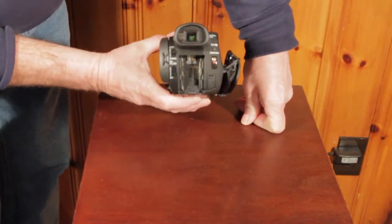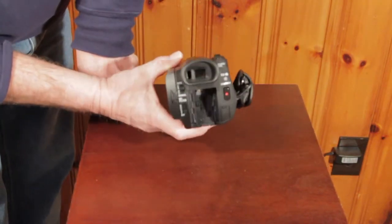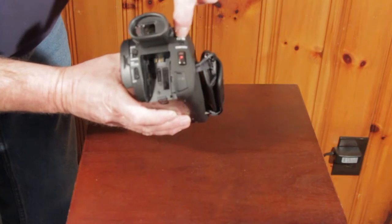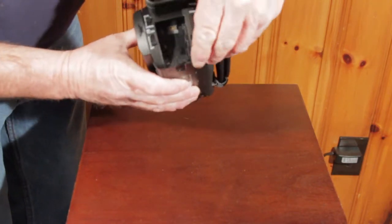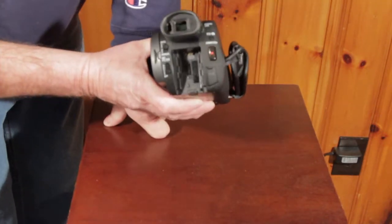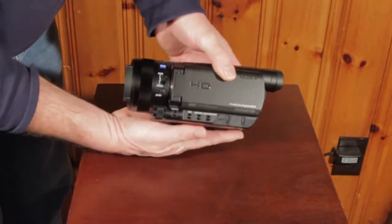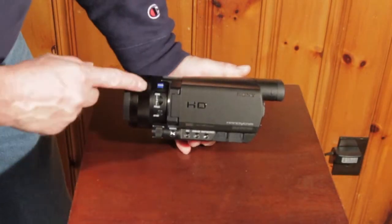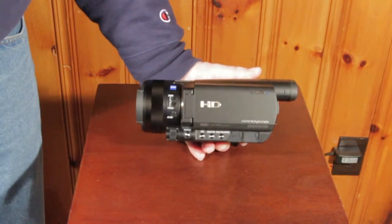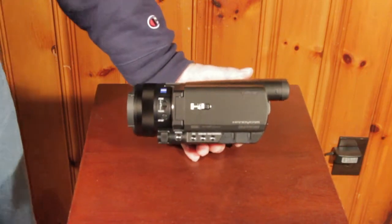On the back you have the eyepiece, the auto/manual focus, ND filters — this is really nice when you get ND filters on a camera this small. You have your movie mode, photo switch, your start record. That I believe is the port to plug in for the power. It's the battery compartment right here. On this side you have the zoom or focus, so this ring here on the lens will control one of those.